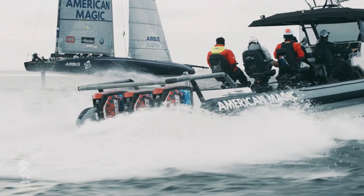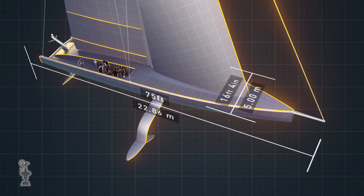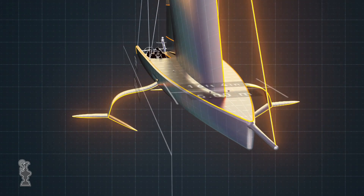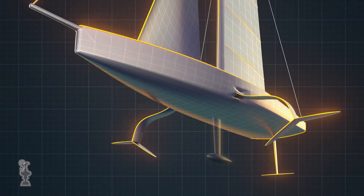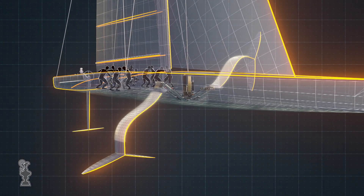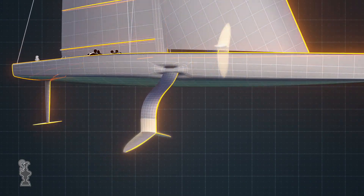To start with, it's big — 75 feet long, 16 feet wide — but it's also light, which is crucial because the AC-75 is designed to fly. Rather than a keel, a brand new concept keeps it standing: foil cant arms move under or outside the boat to provide the leverage it needs to stay upright.